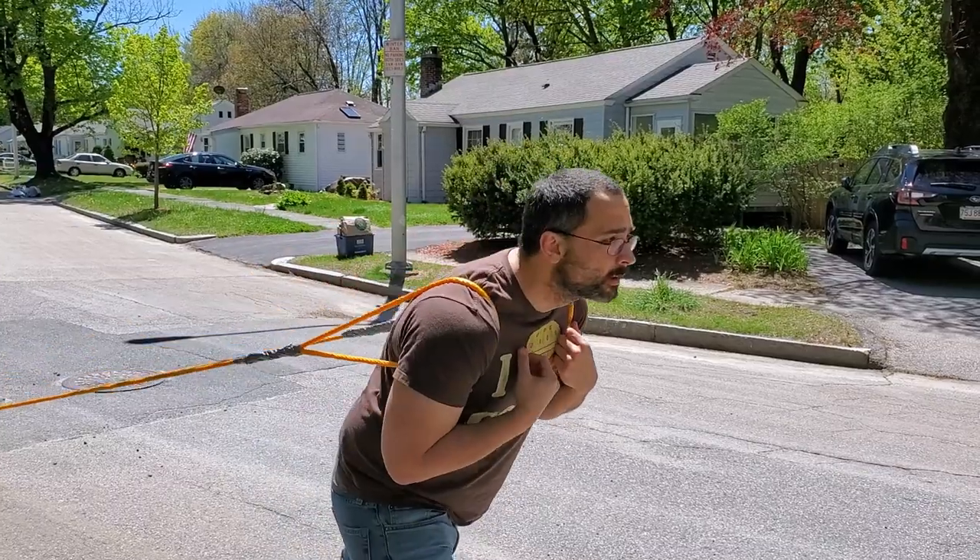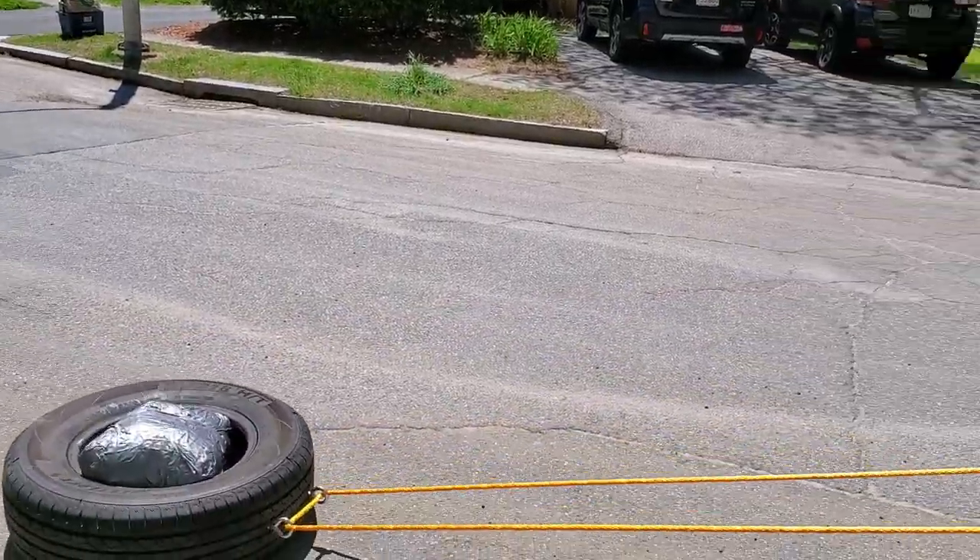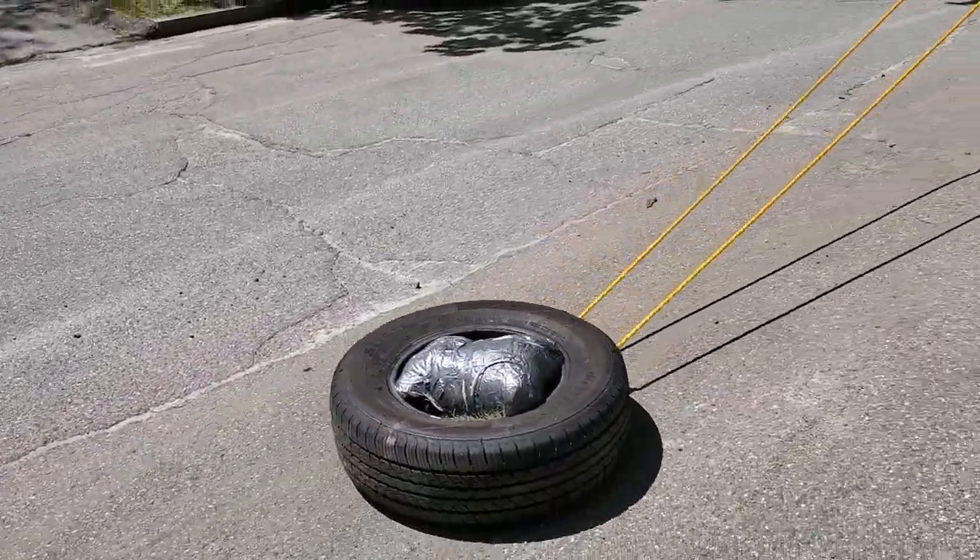Whenever you're done with the sled, just put it on pavement or grass and pull that sucker however you want. We're going to do a video about sled exercises you can do. Here I'm just doing a forward pull — I've got the loops over my shoulders and I'm just kind of walking forward.